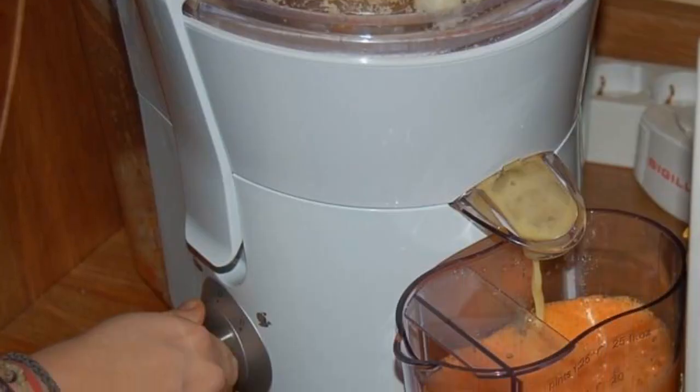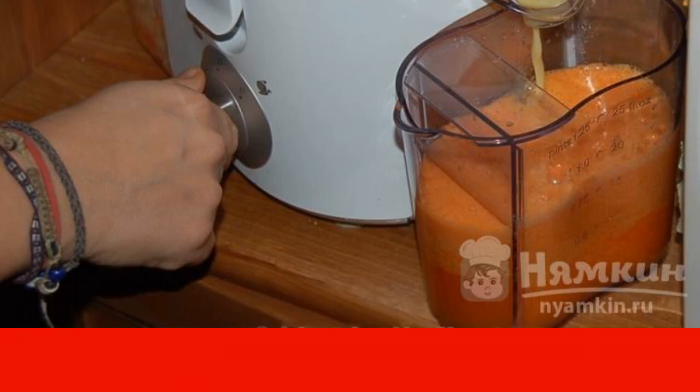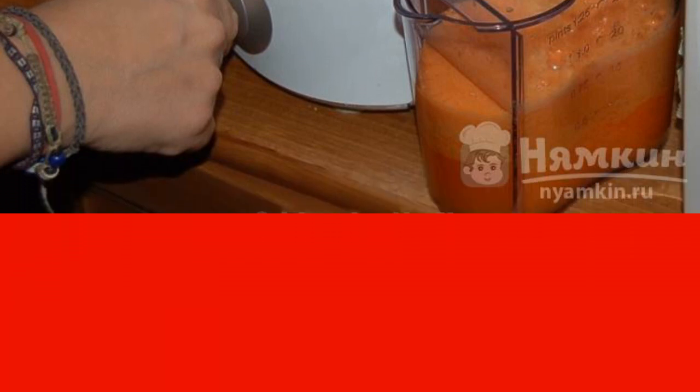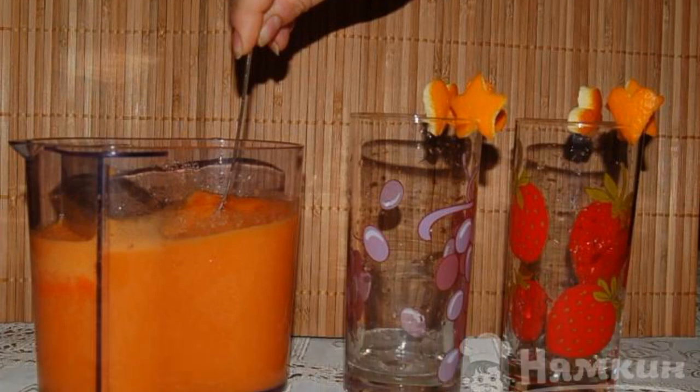Put fruits and vegetables in the juicer alternately. The juice turns out to be rich in color and pleasant aroma. Mix the finished juice.